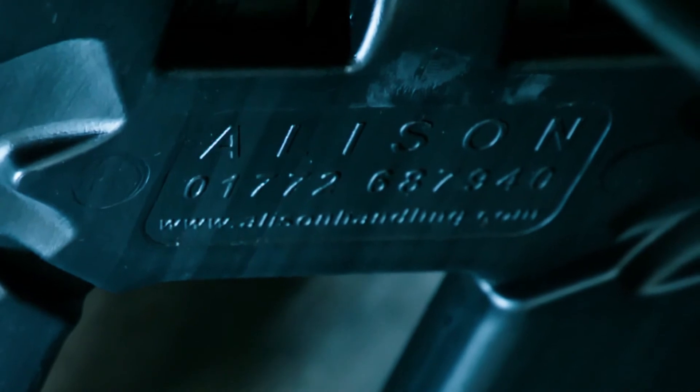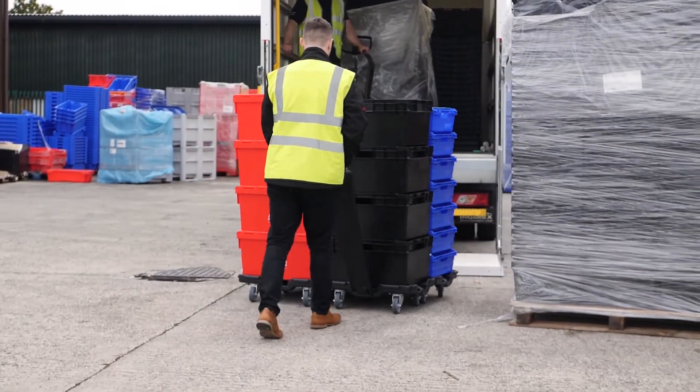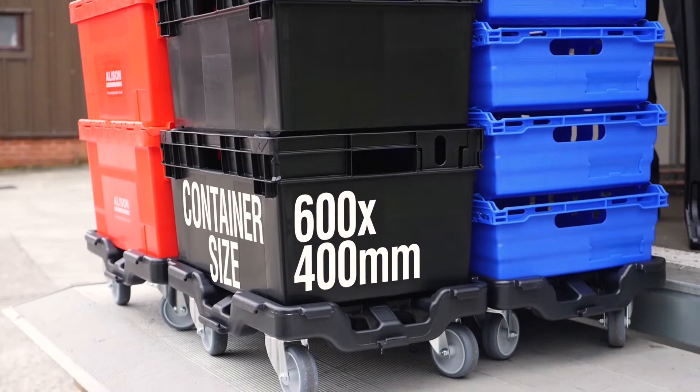There are also interchangeable insert plates for your company branding. The dolly is compatible with a variety of different containers.